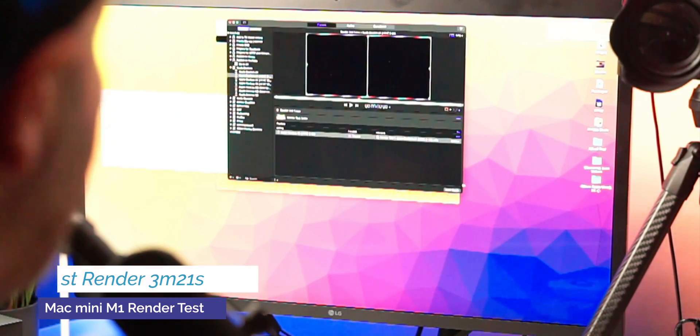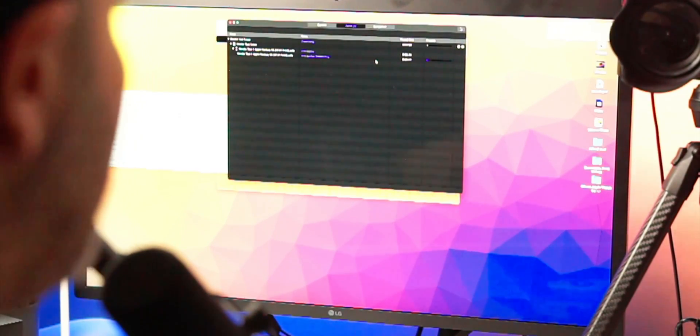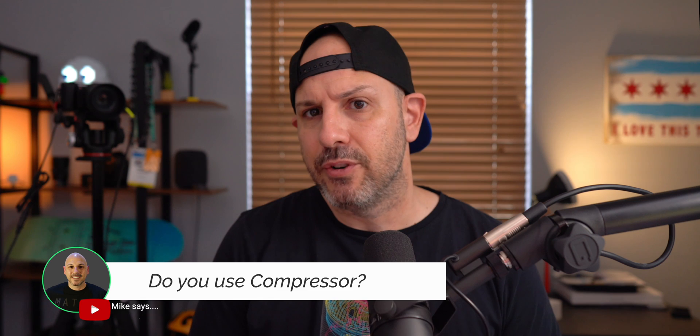Three minutes and 21 seconds to get this master file. Now let's go ahead and transcode this to HEVC and take a look at how that performs. I don't need to time this manually because Compressor — which is a professional app from Apple — has a built-in timer automatically. If you're not using Compressor, it's definitely something I would consider adding to my workflow for 50 bucks. You are able to export multiple formats from a single batch, and it helps with the quality of the video, because first you output a master and then from that master you output to non-master formats such as HEVC or MPEG-4, depending on where you're outputting.